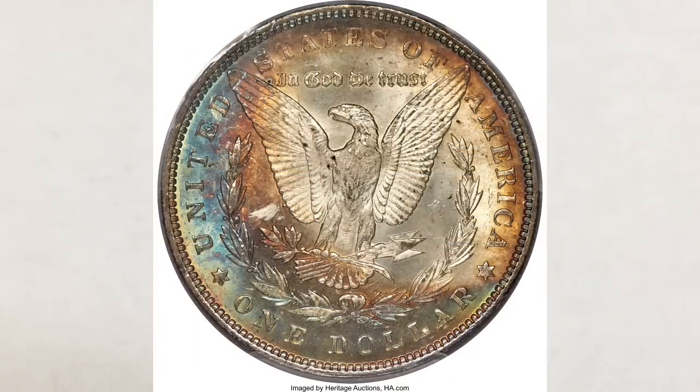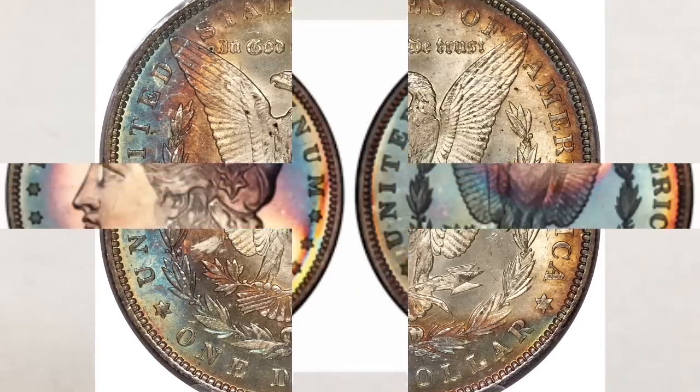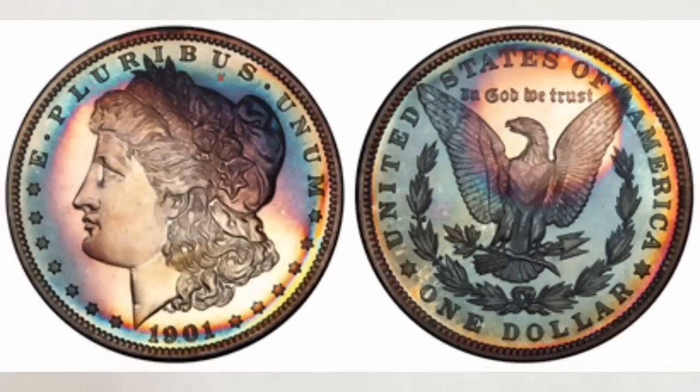The rainbow toning brings nice premiums to all coins, but especially in high-grade uncirculated condition and are highly prized for their extreme beauty. Usually, as we said before, the toning on coins is not even because the sulfur source is not uniformly in contact with the coin. For example, in coin holders, old coin albums, cardboard boxes, or canvas bags — it depends on where they were stored.